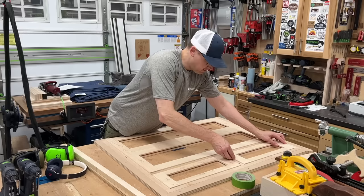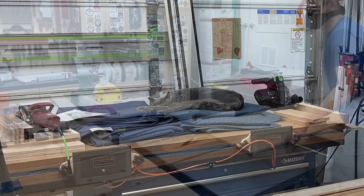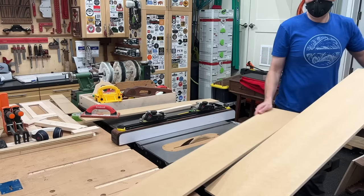Hey little man, sorry to disturb you. Then I could dry-assemble all of these and make sure they actually fit together — and more importantly, make sure they fit into their designated spots within the face frame. Those look good.